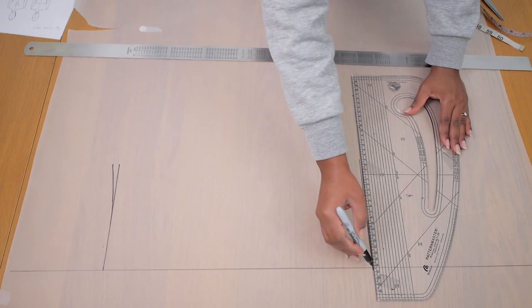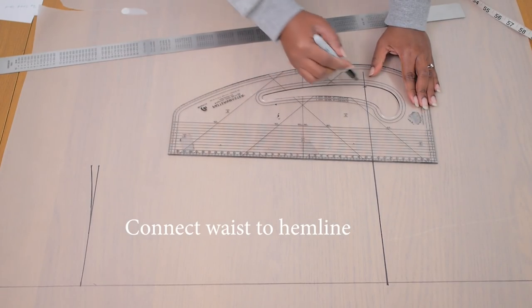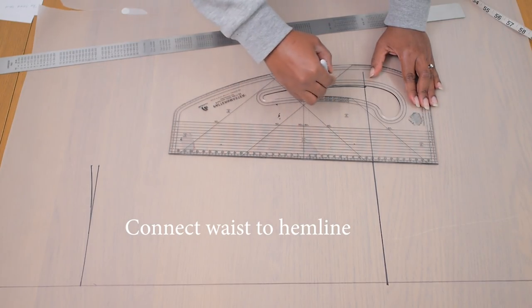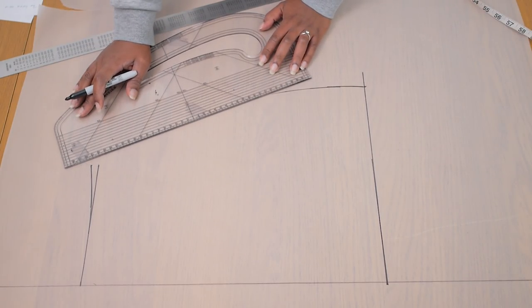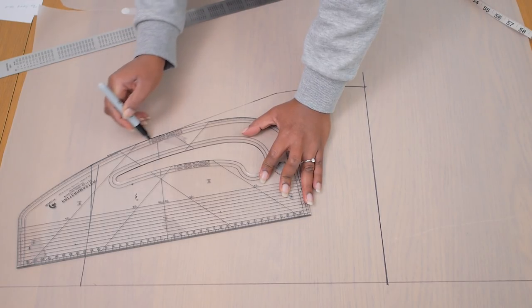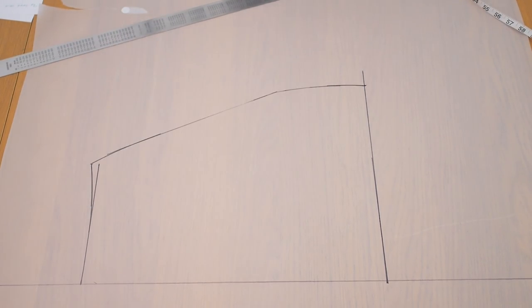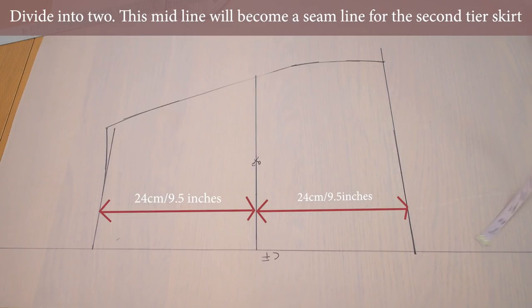For the skirt hem, choose a length or measurement that is at least wider than your hip line because you want to create an A-line skirt. I decided to work with about 33 centimeters or 13 inches, then I'm going to connect that back to my waistline. You don't want to make a straight shape because then the skirt will be tight around your hips and knees. If you want a more detailed step-by-step guide, I have linked one down below for making skirt patterns with darts. Next up, I went ahead to divide that A-line skirt into two halves, because that midpoint is going to become a seam where the second tier of the skirt will sit.